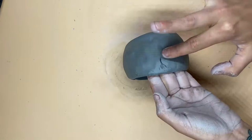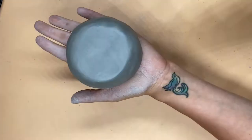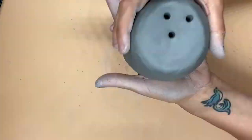The next step in our ladybug lantern is adding holes to our pinch pot. You're going to do this using the other end of your paintbrush, slowly poking holes through the top of the pot.